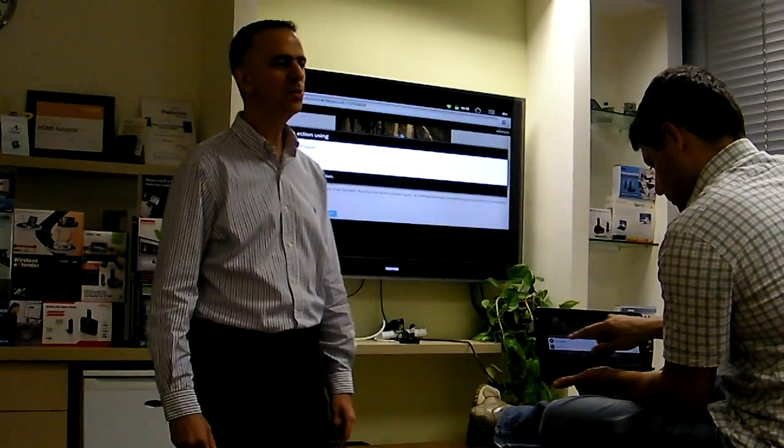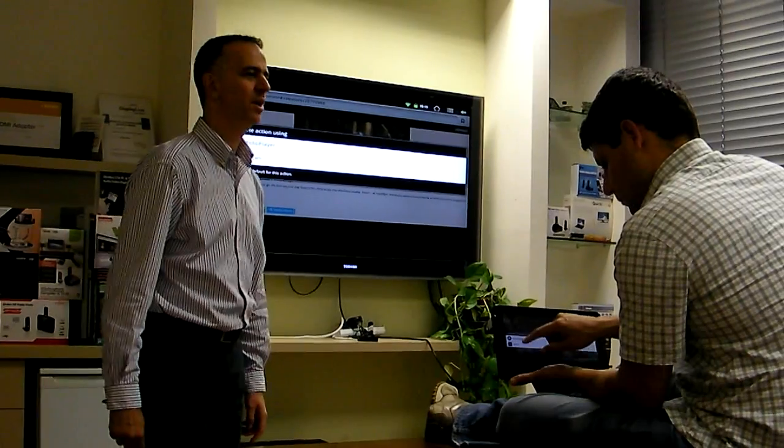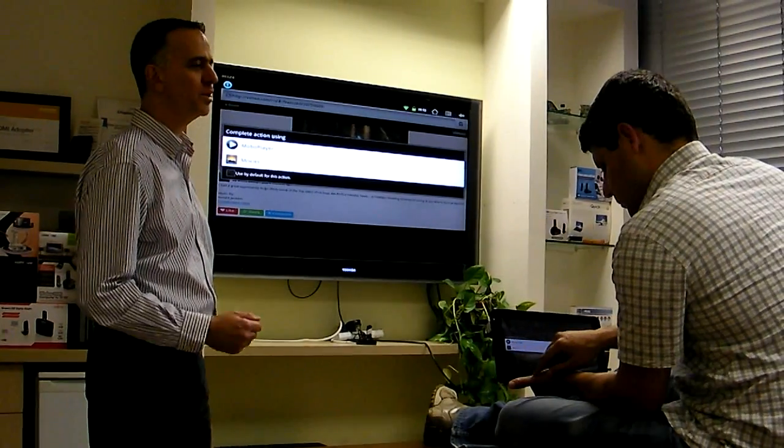Hi, this is Zev Rivlin, Director of Business Development from WizzAir. In our continuing series of What's New at WizzAir, today I'm proud to show you our second technology demonstration of WizzAir's wireless USB solution for Android tablets. I have here with me Ofer Afyas, our product manager for WizzAir's wireless products.